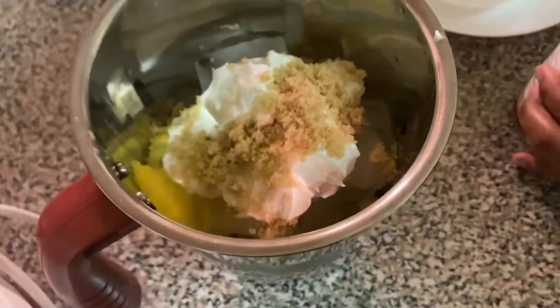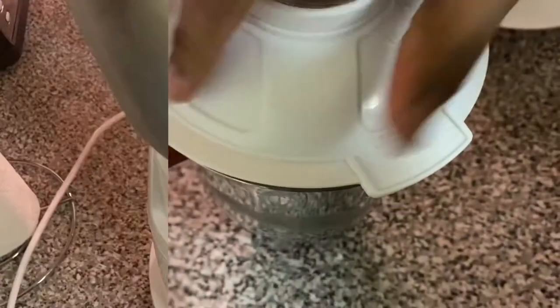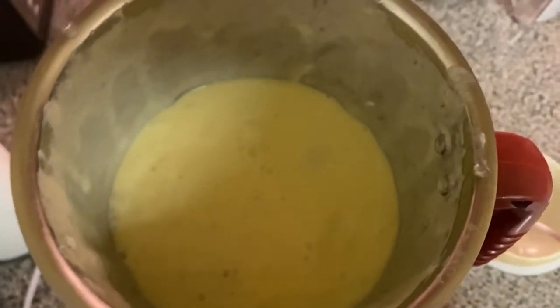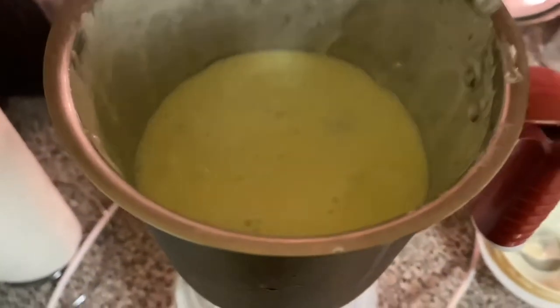Adjust the consistency: if it is a little thick, add a little bit of water to thin it out. Here is the pina colada. You can add a little more water for consistency. The actual pina colada is ready to serve.